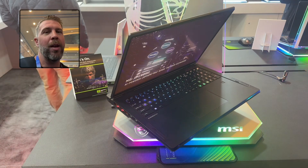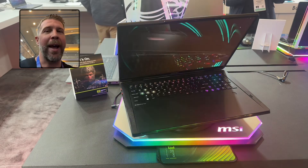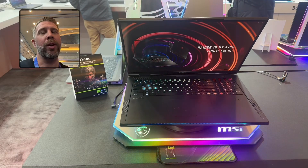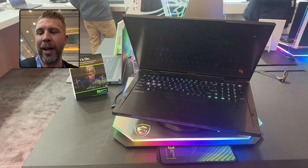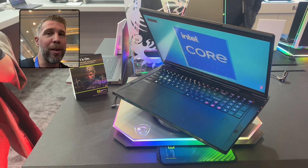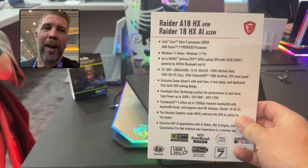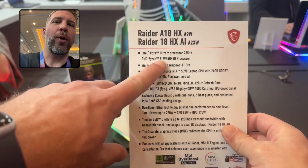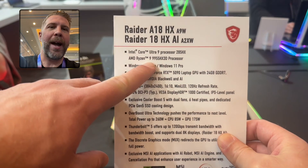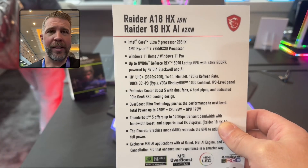The main performance difference for the Raider versus the Titan is that the Titan has vapor chamber cooling, while the Raider utilizes heat pipes instead — that's probably the biggest physical difference. The other big difference is that the Titan does not get the Ryzen 9 9955 HX 3D. We've got both the Intel Core Ultra 9 and the Ryzen 9 for the Raider series, and the Titan only has Intel.